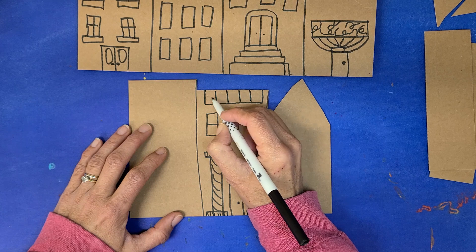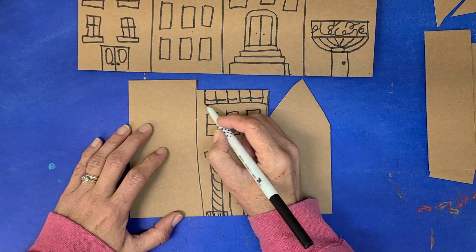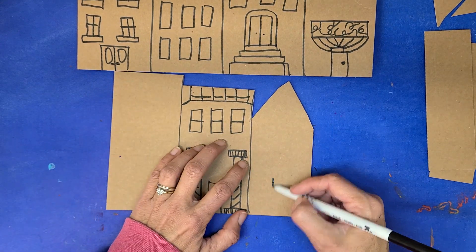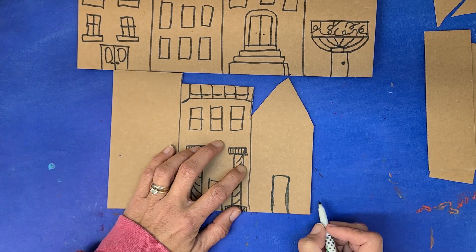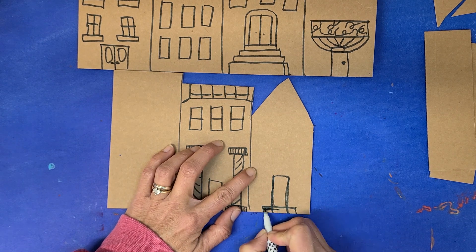Fourth and fifth graders, you should really be taking your time trying to create a very creative city. We shouldn't just be 'okay, done' — we need to be taking our time, creating a city with meaningful design and careful creativity.